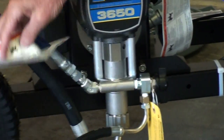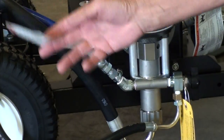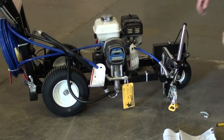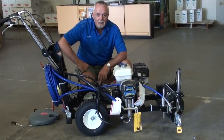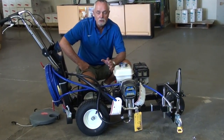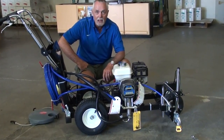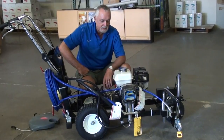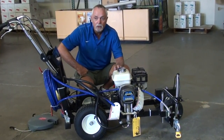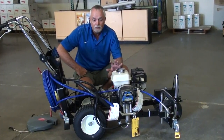Before you start, it's very important that you read all the safety warnings for the hose. This is the SureStrike 3650 — it's a one gun line striper with 0.7 GPM and 3000 PSI maximum pressure. It has a 120 CC Honda engine. The Honda engine has oil alert, so if the oil level is low it won't run, which saves the engine.